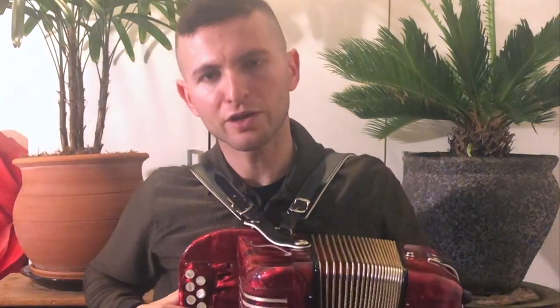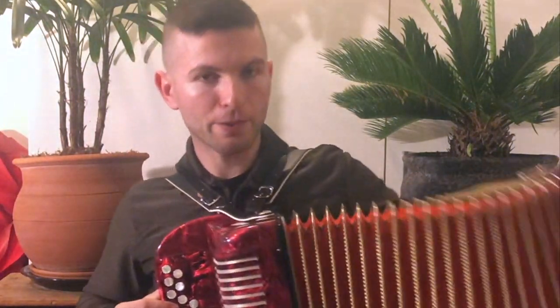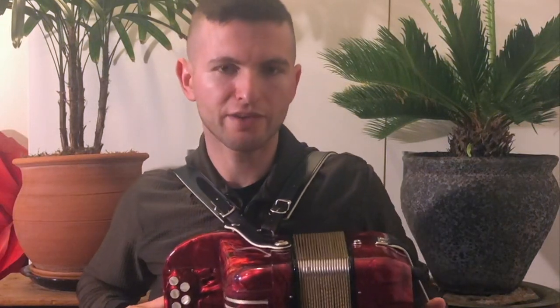Now the really special thing about the button accordion is that when you push out or pull in, the notes are different. I'll give you an example.